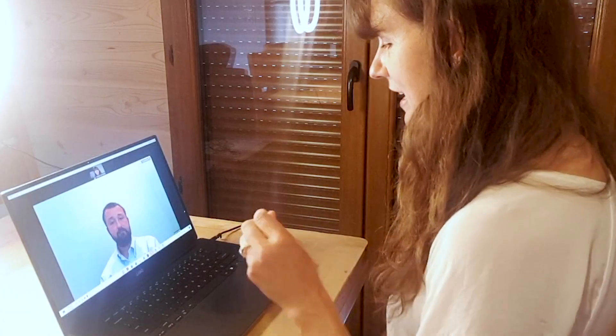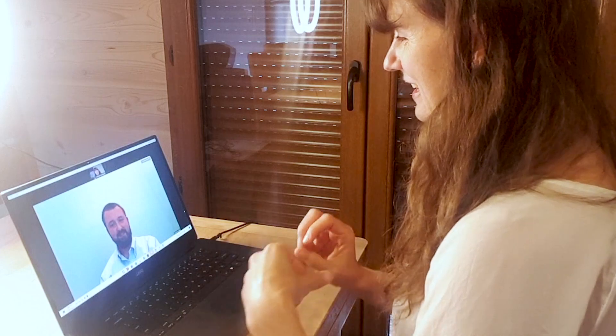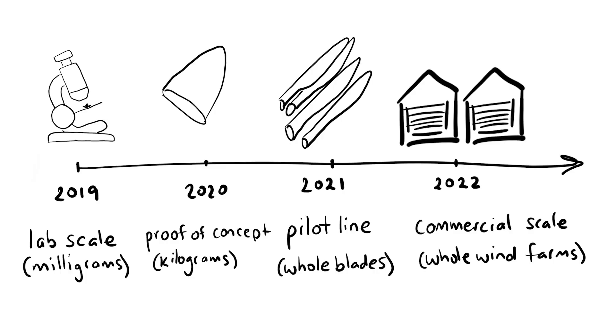So you started with milligrams, then went up to a blade tip, then to whole blades — all within a couple of years? We went from milligrams to kilograms, now to metric tons. It's gone fairly well. That is really fast for a technology scale-up from lab scale to pilot plant in such a short time, and then only another couple of years potentially until it's at full commercial scale.